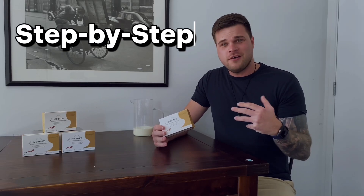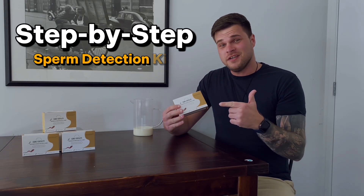Welcome to our step-by-step guide on how to use the Sperm Detection Kit by Core Fertility at Home. Before you collect your sample, make sure that it's been at least two days since you last finished, but no more than seven days.